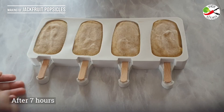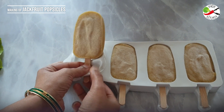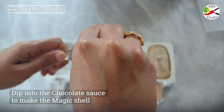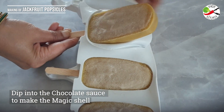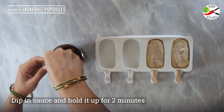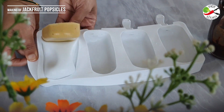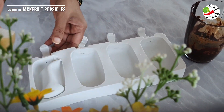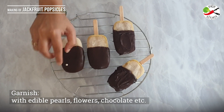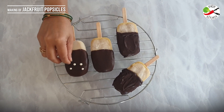The sauce is ready; while it cools to room temperature let me check on the popsicles. To unmold, simply peel back the silicone mold. When the frozen popsicle is dipped into the melted chocolate, the ghee solidifies and hardens, creating the nice chocolate magic shell — which hardens fairly quickly. Now let's unmold the rest of the popsicles and dip them into the chocolate. Drizzle some more chocolate sauce and garnish with edible pearls and flowers. You will need to work fast to add toppings to make sure they stick to the chocolate.